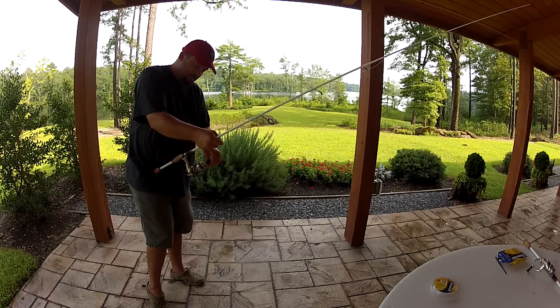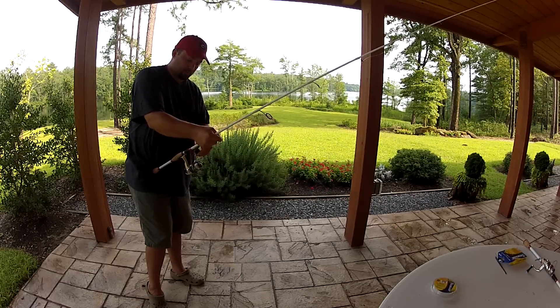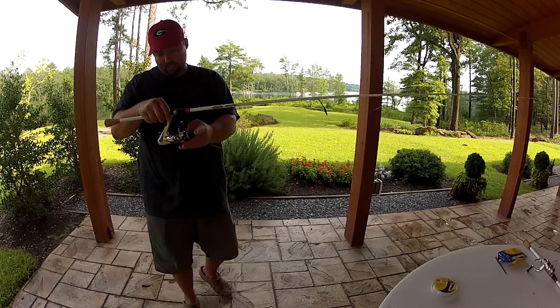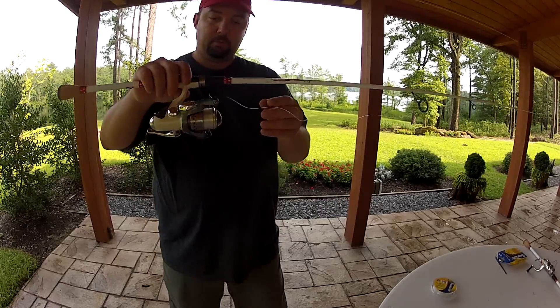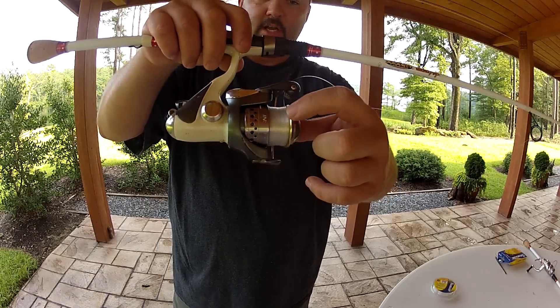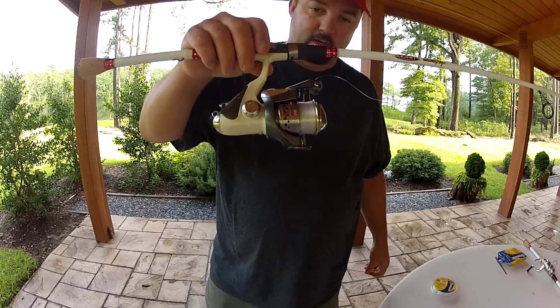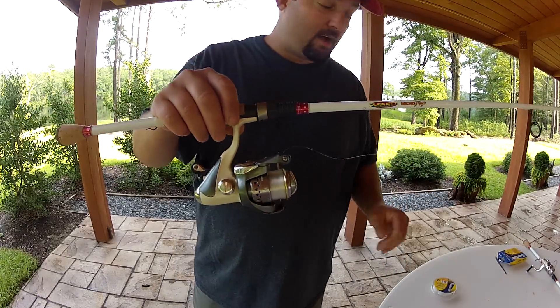Now, another question people ask is how full do I fill the spool — how much is too much? What I do is put it on until I have about an eighth of an inch from the line to the edge of the spool. That's about as full as I want it. I don't want it any more than that because it'll explode off of there.